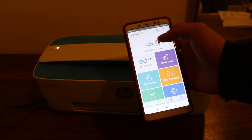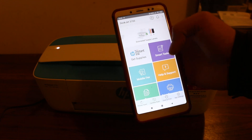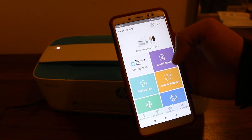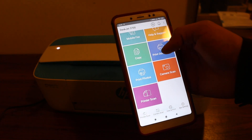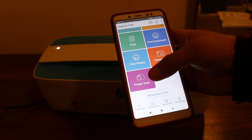Once the printer is on, open the HP Smart app. As you can see, the printer is available here. In case you don't have it added, you need to add this printer over the Wi-Fi network. Now we look for the scan option.